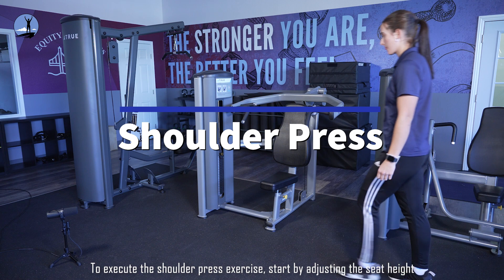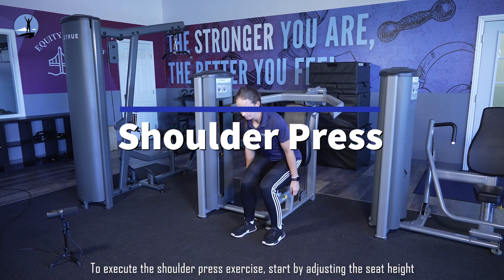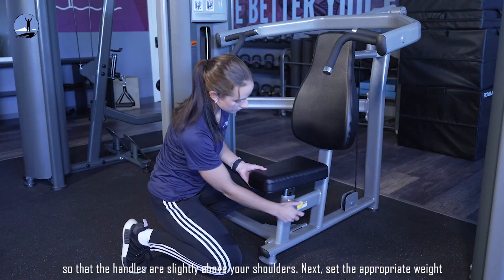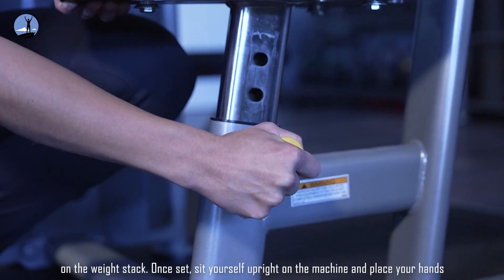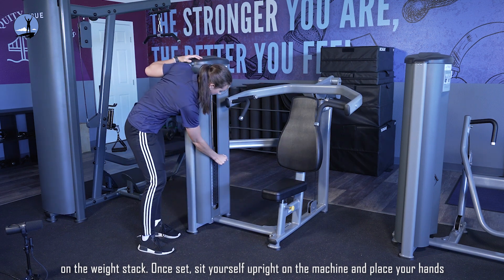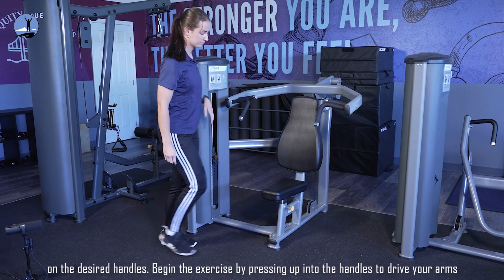Execute the shoulder press exercise. Start by adjusting the seat height so that the handles are slightly above your shoulders. Next, set the appropriate weight on the weight stack. Once set, sit yourself upright on the machine and place your hands on the desired handles.